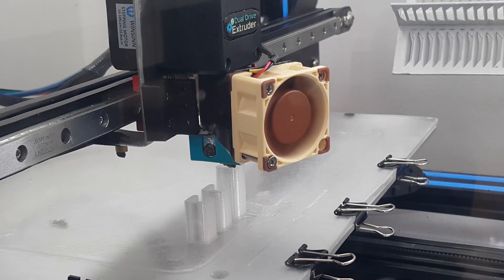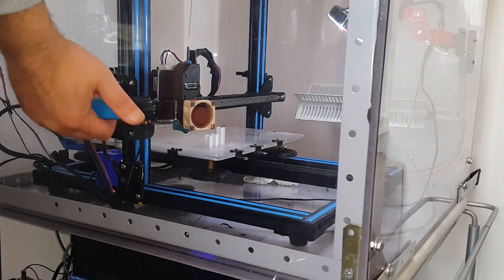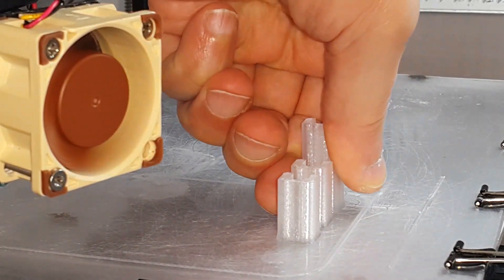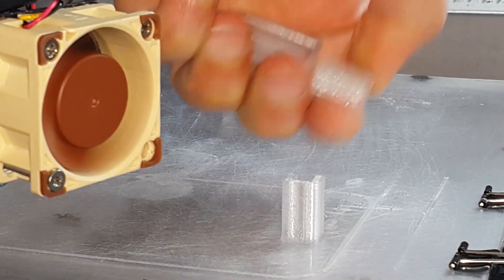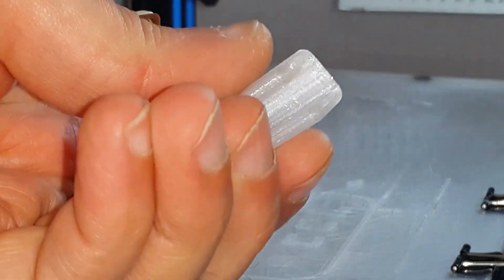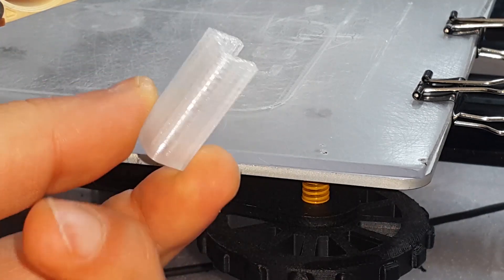I printed next some holders for the polycarbonate build surface. The polycarbonate is much more flexible than regular glass, so in order to attach it well on the aluminum heat bed, you need either more paper clips or printed parts like these. Polycarbonate should be great for this purpose — if you print these holders from PLA they will soften from the heat of the build plate.